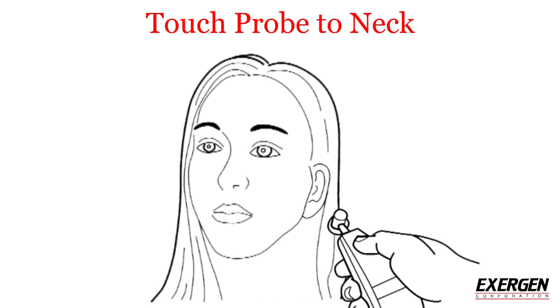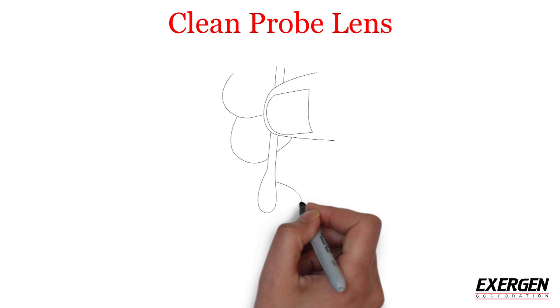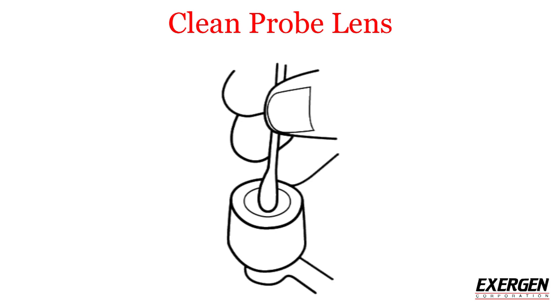With the button still pressed down, lift the probe from the forehead and touch the neck just behind the earlobe. Then lift the scanner off the neck and stop pressing the button. Read and record the temperature. To get consistently accurate temperatures, make sure to clean the probe lens every two weeks.